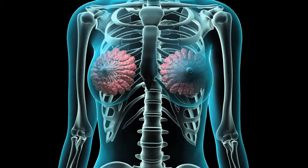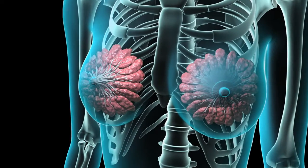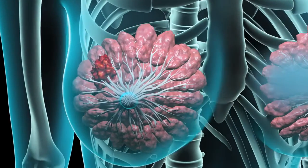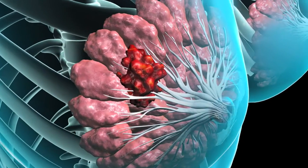A breast biopsy is usually performed to determine if a suspicious area or lump in your breast is cancerous. In this procedure, a sample of the suspicious tissue is removed so it can be examined in a laboratory.